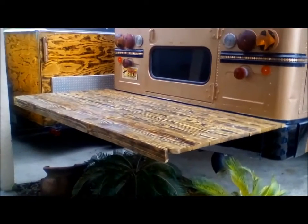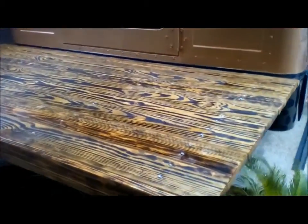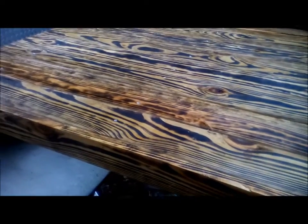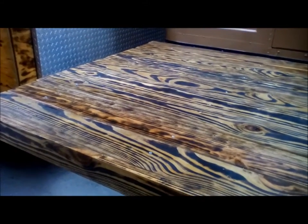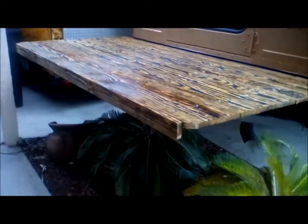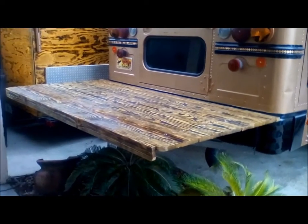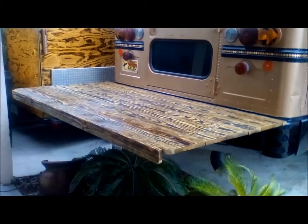I hope y'all enjoy part two of the back rear deck. That'll match the inside of the bus real nice — bring the inside out and the outside in. Anyway, y'all have a great day. Thanks for watching. Please subscribe to Simple Life. And have a great day.